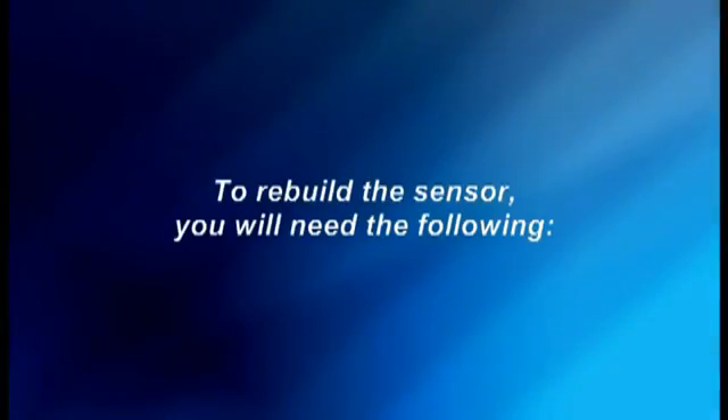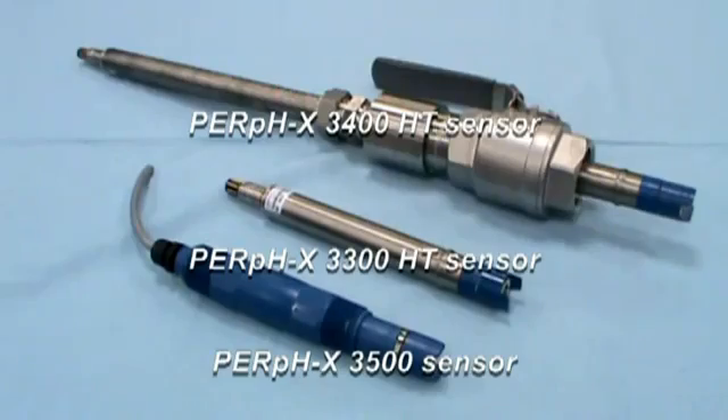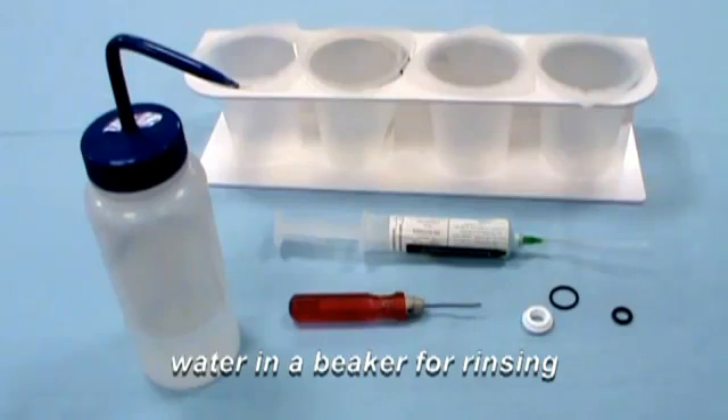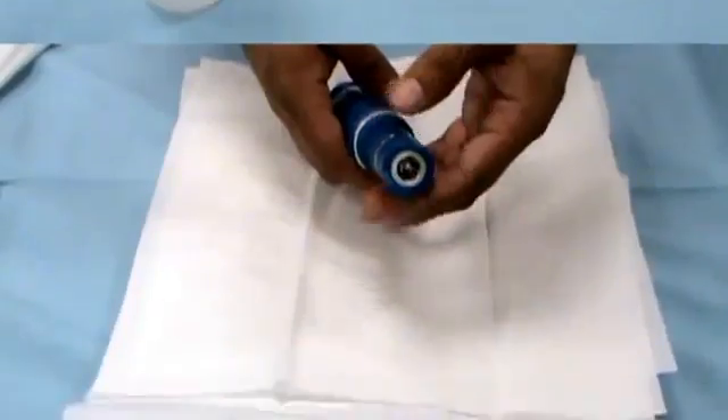To rebuild the sensor, you will need the following: a PerfX pH sensor, a PerfX rebuild kit, water in a beaker for rinsing, a small screwdriver, and a squirt bottle.